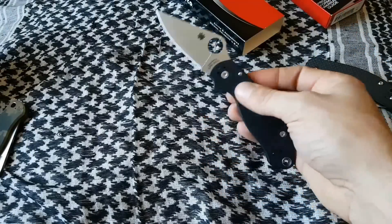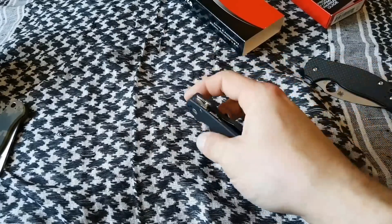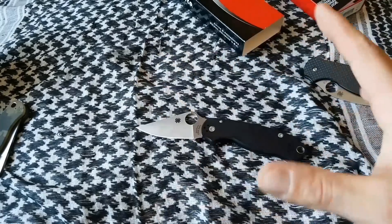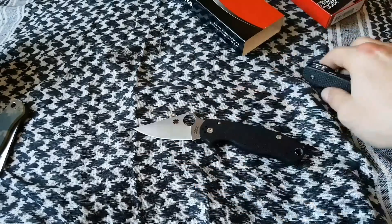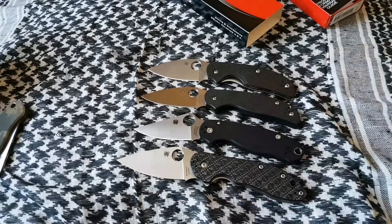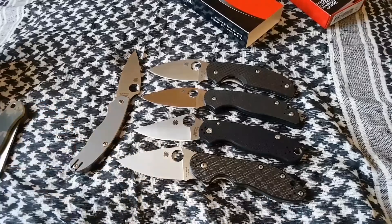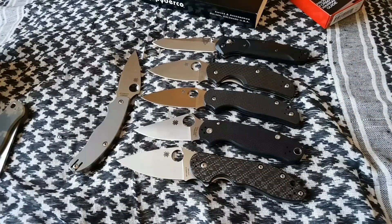Sorry about that guys, I had to take a phone call — I record most of my videos on my cell phone so that happens sometimes. Like I said, I'll be carrying this knife a lot. I could tell already it's going to be one of my preferred everyday carry knives. I love this size overall. A lot of my other knives like the Sage 5, Sage 1, the Domino, the UKPK, and even my 940 fall into that perfect EDC size category for me.